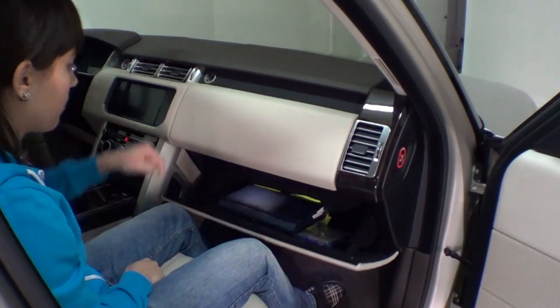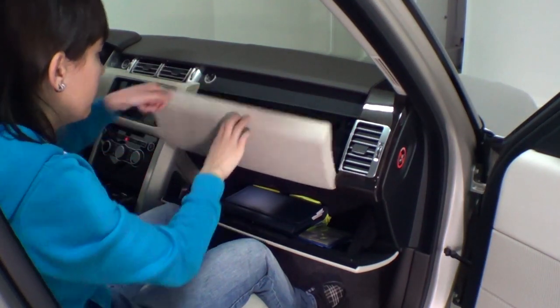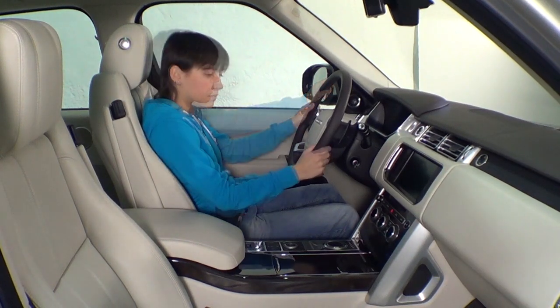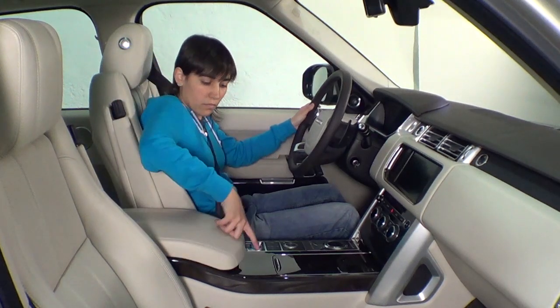Hay dos guanteras en el salpicadero, cuyo cierre se desbloquea mediante unos botones situados al lado de la salida de aire. La tapa de arriba hay que levantarla manualmente. Bajo el apoyabrazos de la consola hay sitio para guardar objetos grandes, como estuches o un archivador de CDs.